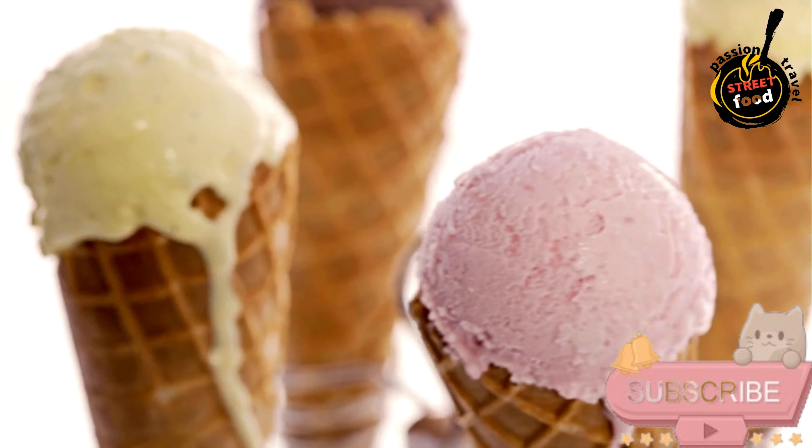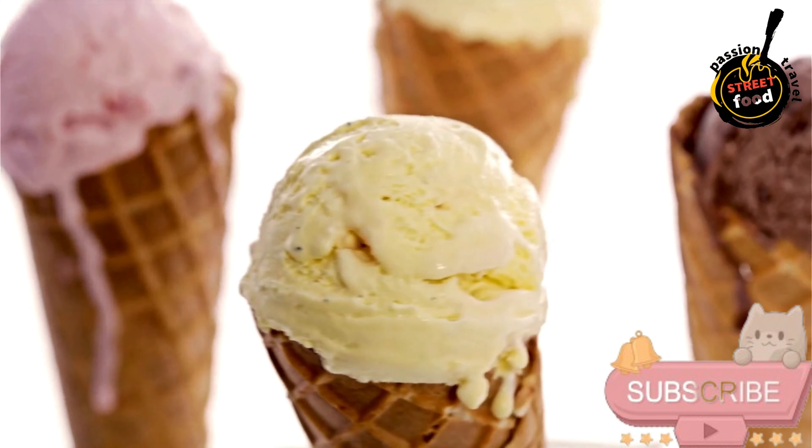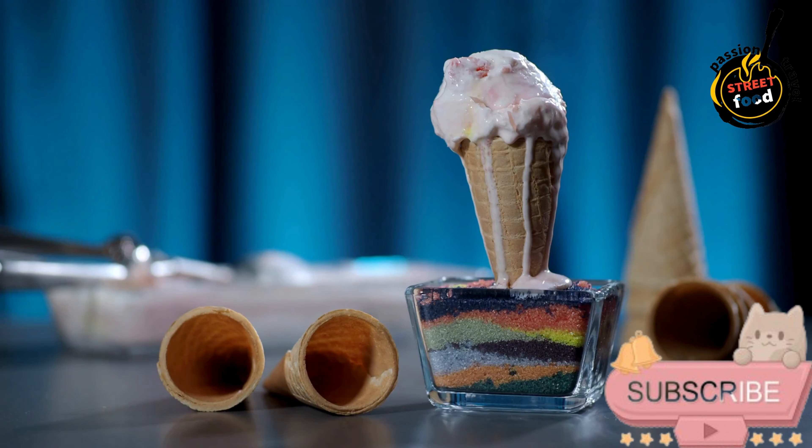Ingredients for the vanilla ice cream: 2 cups heavy cream, 1 cup whole milk, three-quarters cup granulated sugar, 1 tablespoon pure vanilla extract, pinch of salt. For the ice cream cones: 2 large egg whites, 1 cup granulated sugar, 1 cup all-purpose flour, 2 tablespoons unsalted butter melted, 2 tablespoons milk, 1 teaspoon vanilla extract, pinch of salt.